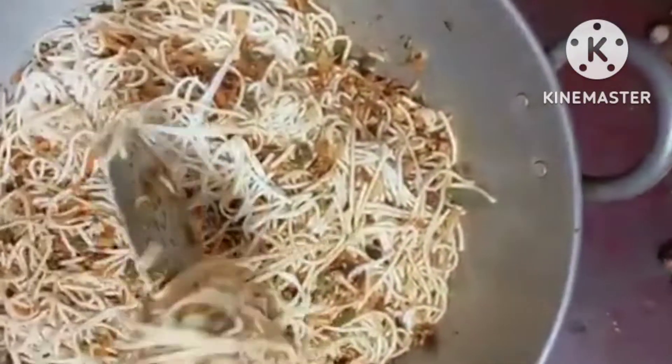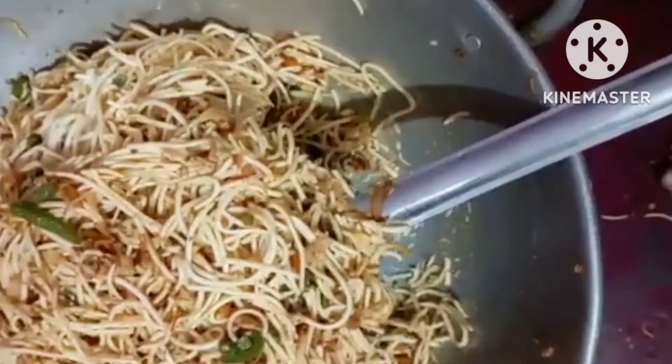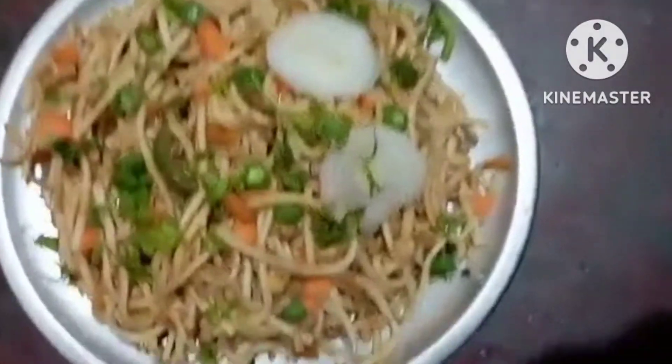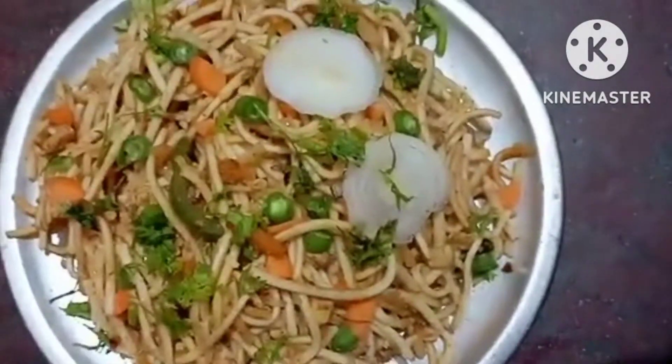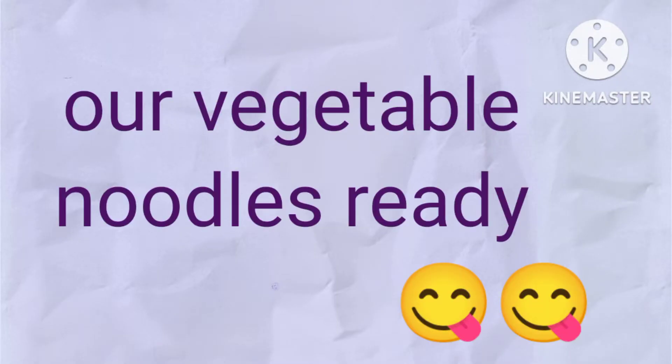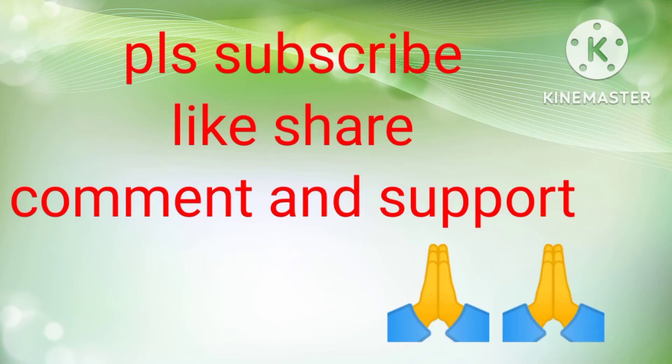Now we have to do the plating. How do you see the plating? If you want to see the plating, please tell us in the comments. Like, share, comment, and subscribe. That's why we support Mother. Thank you. Bye-bye.